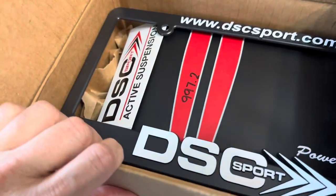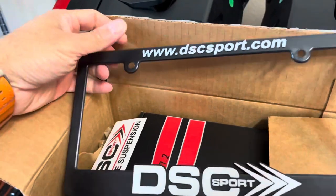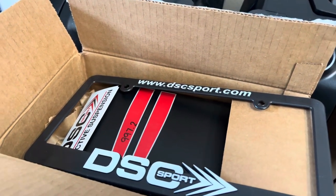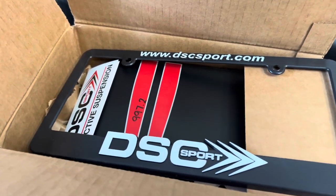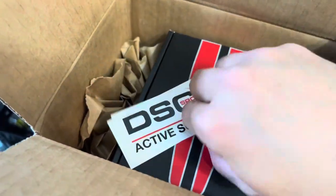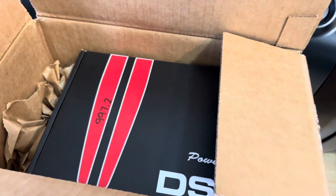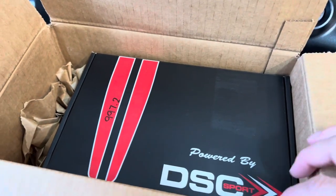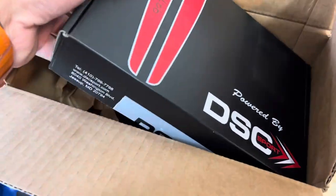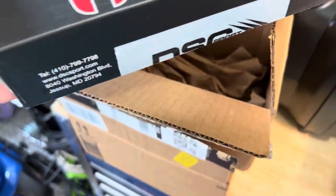In the top box we have a DSC controller. I ordered this thing about two and a half months ago, and due to supply chain issues and the chip shortage it took that long to get here. We get a nice little license plate holder with it, some stickers — DSC Sport Active Suspension. This is for cars with MagRide active suspension. My Porsche 911 has PASM — Porsche Active Suspension Management — which is the MagRide system.